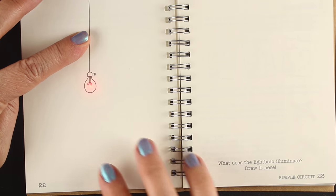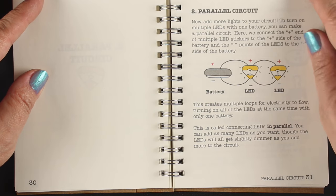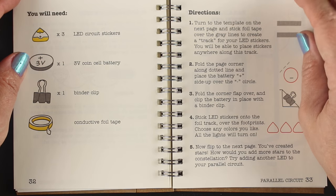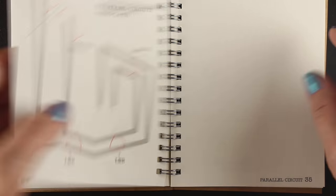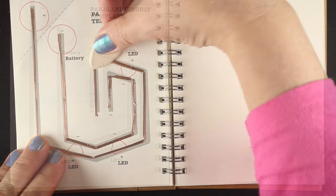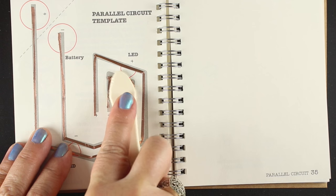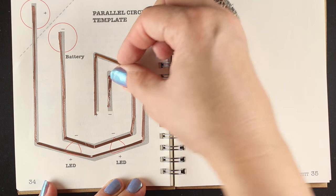On the next page they show something where you can see through the page. With thin paper you can see through it, but with cardstock you may want to poke a hole — it depends on what look you want. Now I want to look at doing a parallel circuit because that's what I'll need for my card with multiple lights. I'm going to follow the same directions. As you can see, I'm still not any good at following along the lines, but that is okay — it still works.